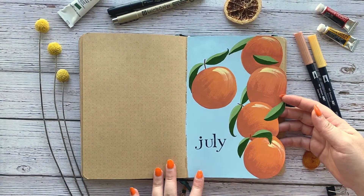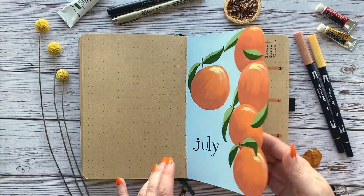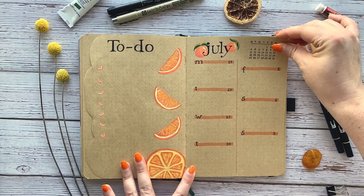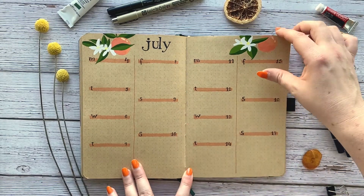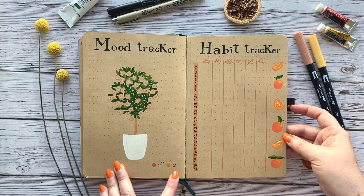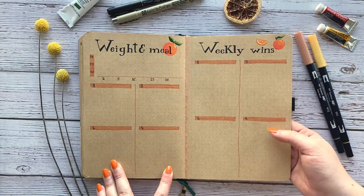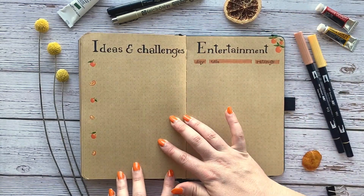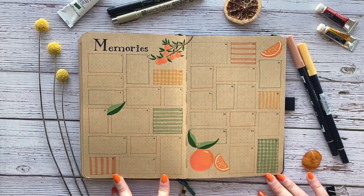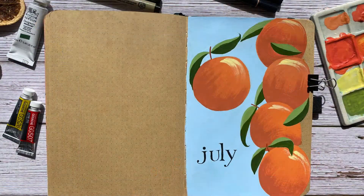Here is my July cover — I only did one side, don't ask me why. I hope you enjoyed these spreads as much as I enjoyed filming and doing them. Apologies for any inconvenience with the video itself, shaking camera or anything like that. I hope you feel inspired and enjoy making your July spread. Remember, sometimes it doesn't need to be too difficult. Have a good day and thank you for watching — bye!